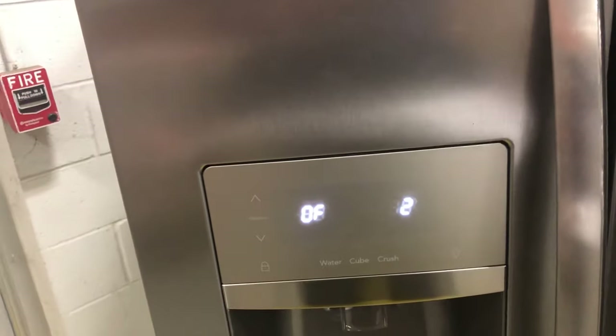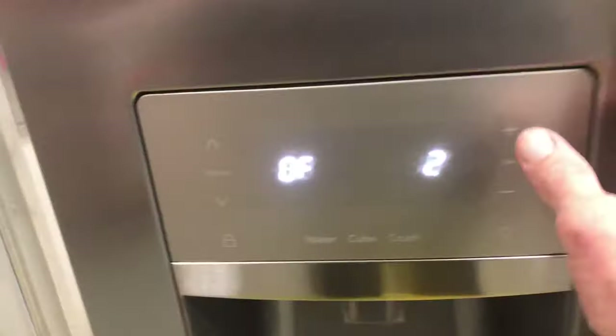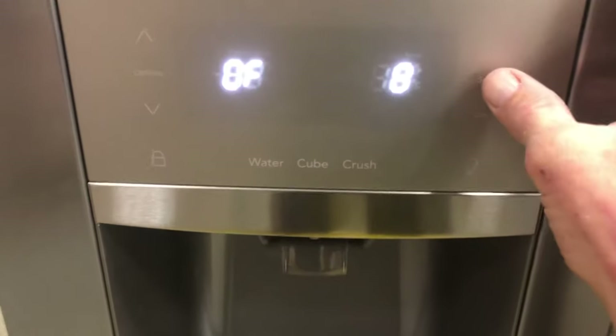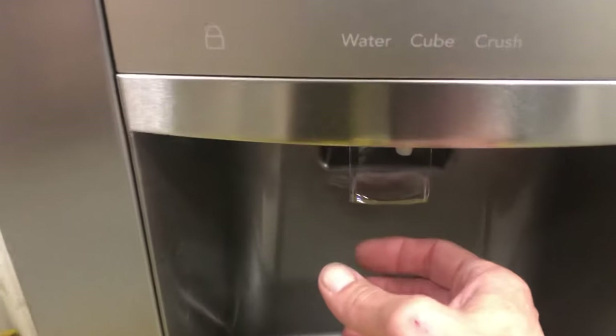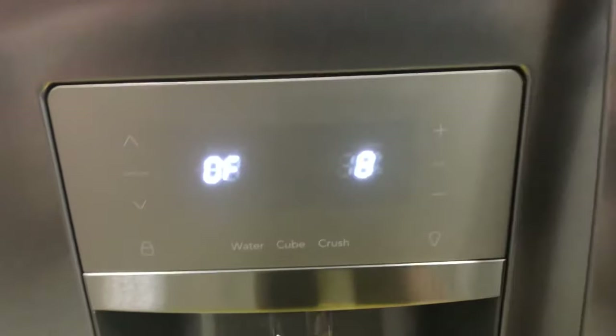The next test is test 8 — that's the water valve to the dispenser. Use the set key here. Have a cup ready if you're hooked up to water; when you press set, water would come out the dispenser. This one doesn't have water hooked up, but water would come out. Press set again to turn it off.